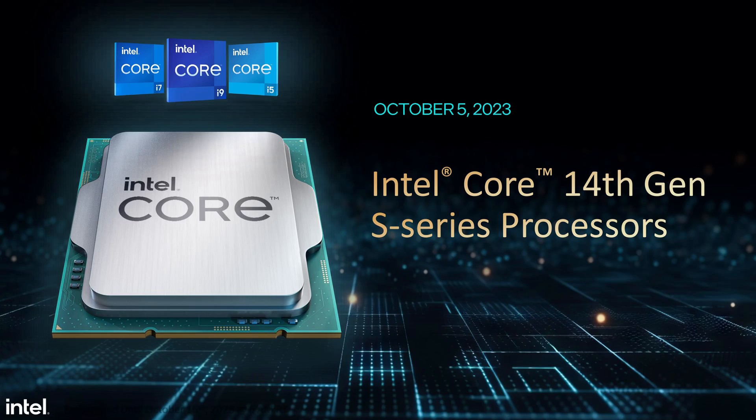How you doing, Fabian? This is Chris Mezo here. You might be in the market for the brand new Intel 14th generation, which is the Raptor Lake Refresh.